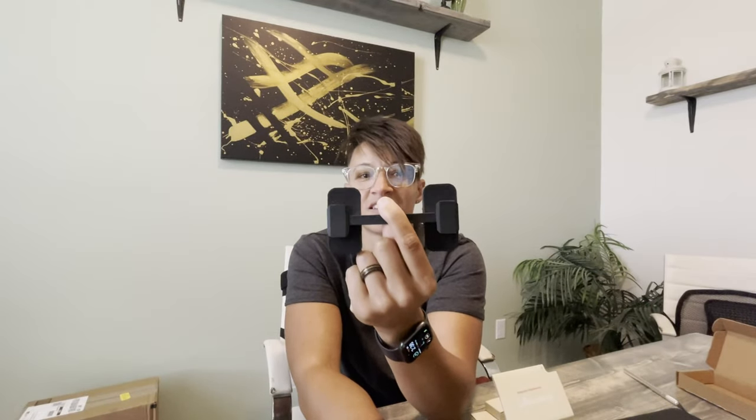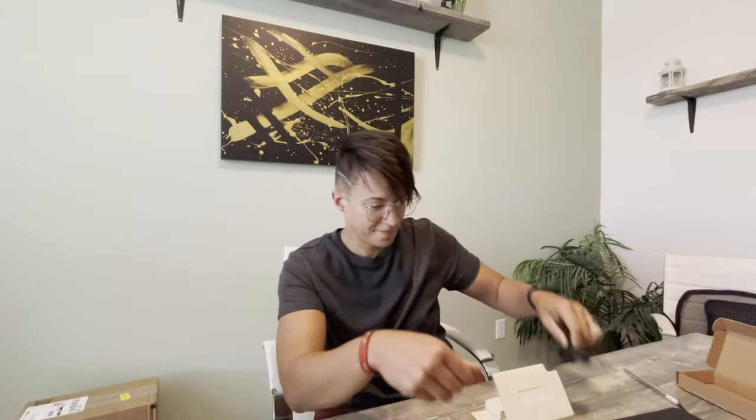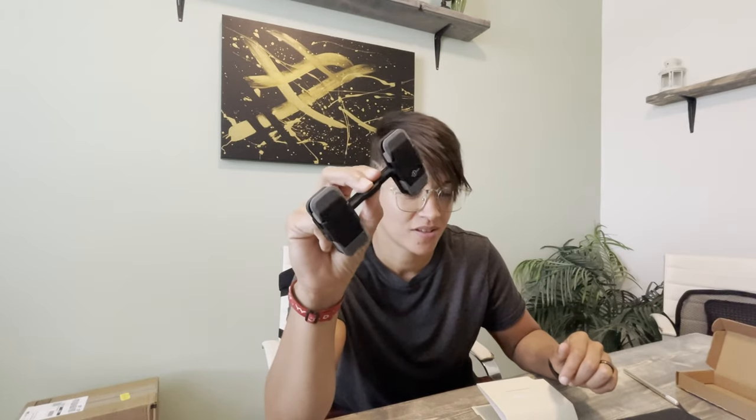Okay, everyone — cute little box. Here it is. You know what this is? This is called the Mountie Plus. It's a mount for your laptop to hook up your cell phone, a tablet, or another monitor.